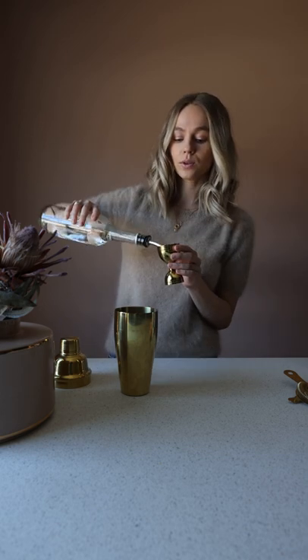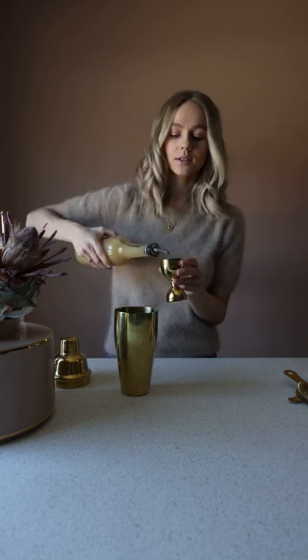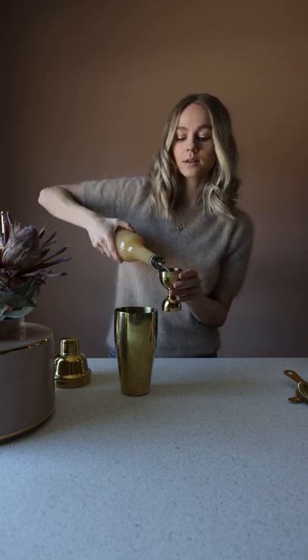We will be starting by measuring things up straight into our shaker: four centiliters of bourbon, two centiliters of simple syrup, four centiliters of freshly squeezed lemon juice, four splashes of Angostura bitters.